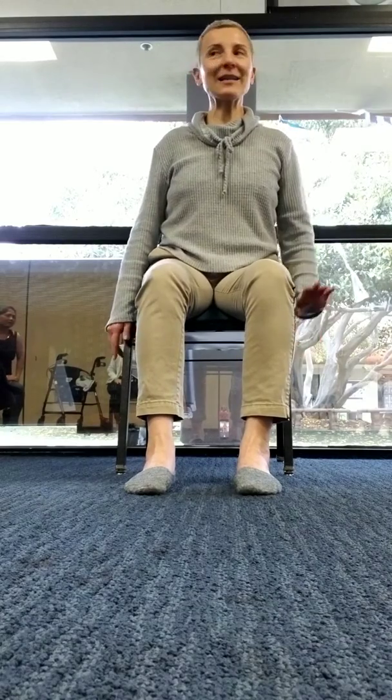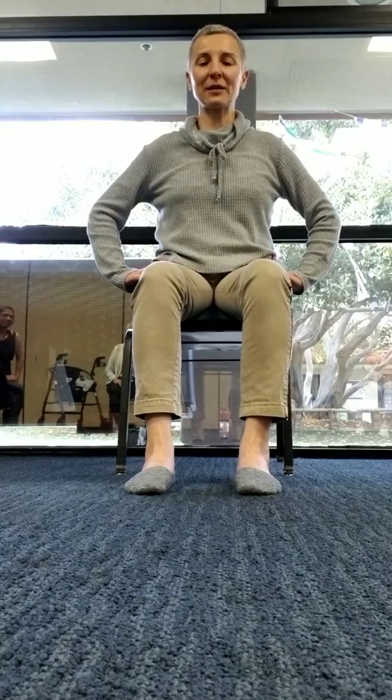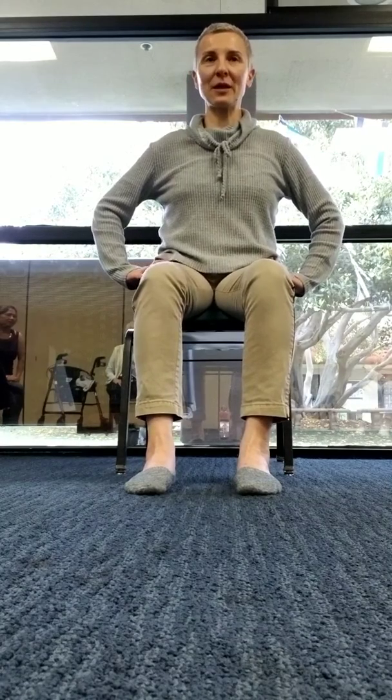Squeeze only the right one again — squeeze, release, squeeze, release. Now the same thing on the other side. If you need to, stop the opposite leg and work on the other buttock — squeeze, release.